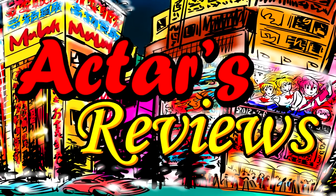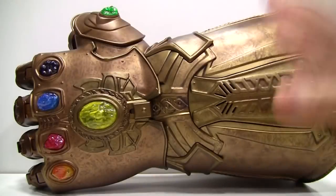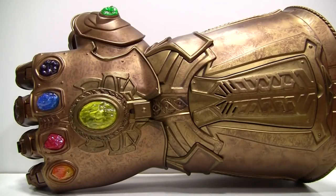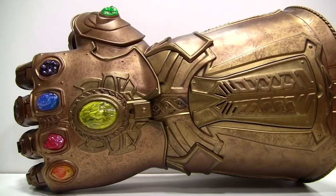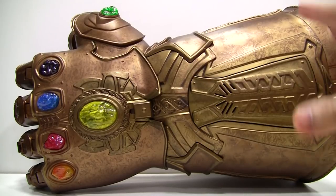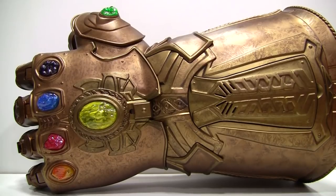This is Agta's Reviews, from anime to figures and beyond. Hey, this is Agta and I have a somewhat different video for you guys today. As you can see, I managed to get my hands on the coveted Marvel Legends Infinity Gauntlet replica. With Infinity War on the way, as a huge fan of Marvel and the MCU, I have never been more hyped for a movie. A replica of the Infinity Gauntlet is something that I've always wanted and it's an absolute dream to have one in my collection.